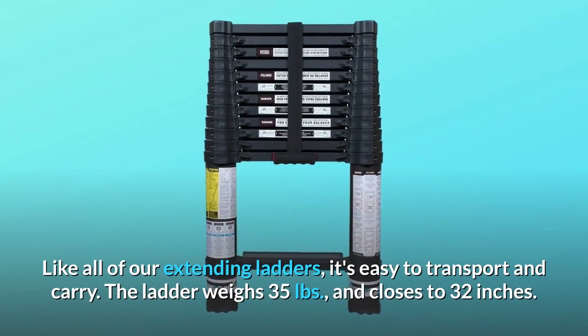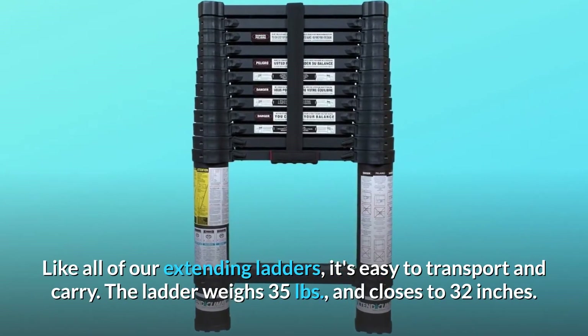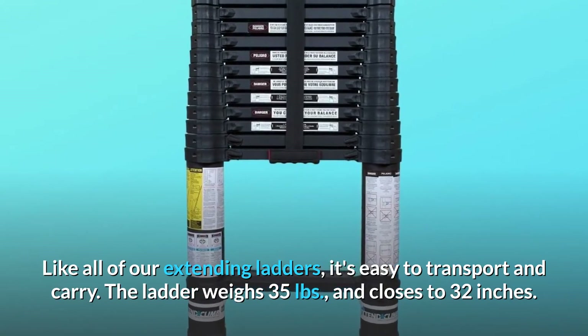Like all of our extending ladders, it's easy to transport and carry. The ladder weighs 35 pounds and closes to 32 inches.